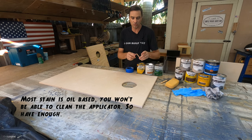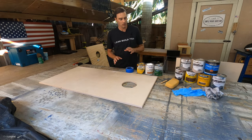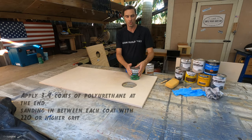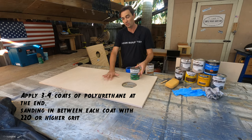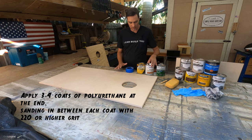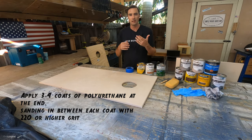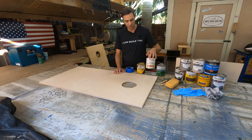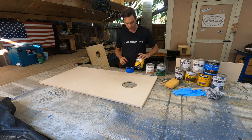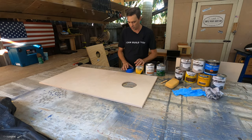Some other things that are nice to have are gloves to protect your hands so you don't get stain on your fingers, and you need something to stir the stain with. Later on, you're going to need something to put over the top of your stain, like a urethane or a polyurethane to seal the stain in and give it a nice slick finish — so you'll need some sort of top coat. Depending on the species of wood you're staining, it might be beneficial to have a pre-stain conditioner. We'll also cover why you would choose a gel stain versus a regular stain in just a minute.